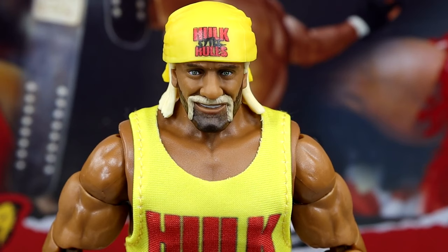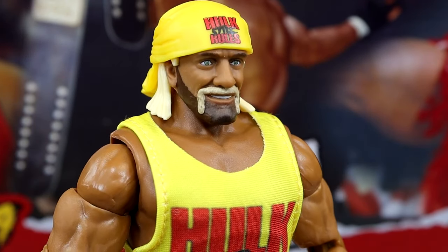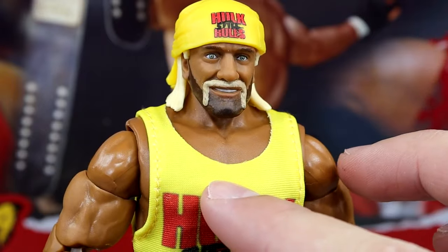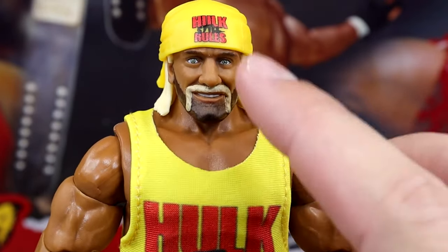Last but not least, we do have our third and final figure in the set, which is the Hulk Still Rules figure of Hulk Hogan. This is super nostalgic for me. The Hollywood Hogan was as well, but this one also contributes heavily there. Very nice coloration — I love the contrast and how bright the yellow is on this figure.